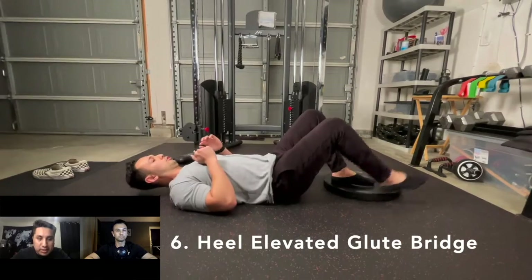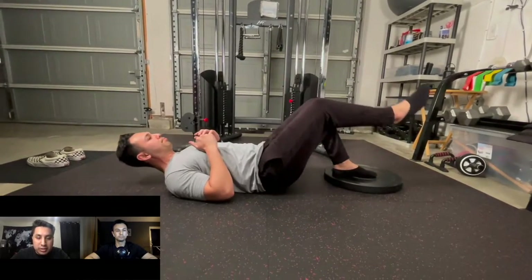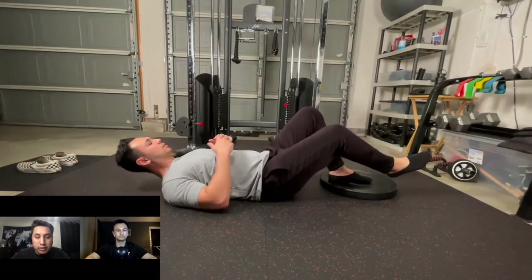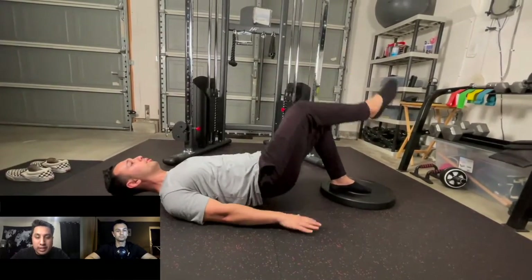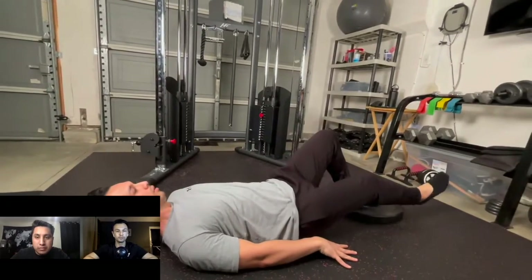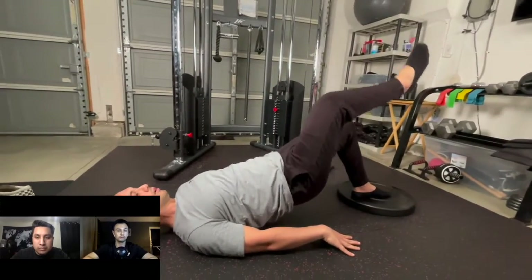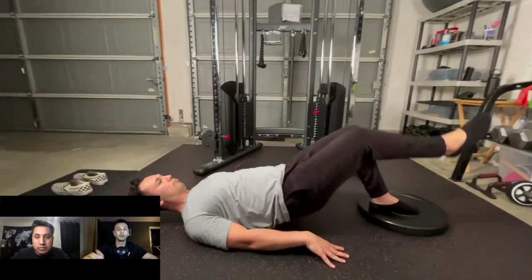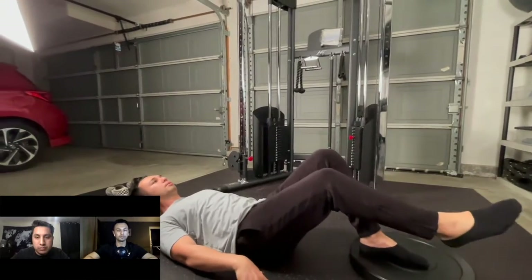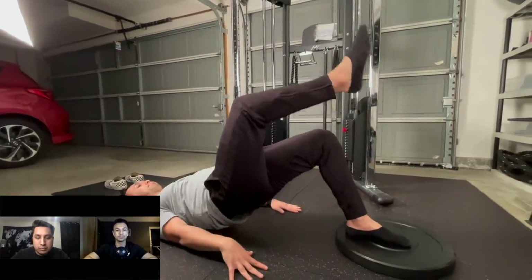At number six, we have the single leg elevated glute bridge. Just like your normal glute bridge, this is perfect because you are really driving with your glutes and bringing your hips forward into that extended position. Keep your heel underneath your knee, chin tucked, and drive your hips from bottom to top using those glutes, squeezing all the way through to the top.